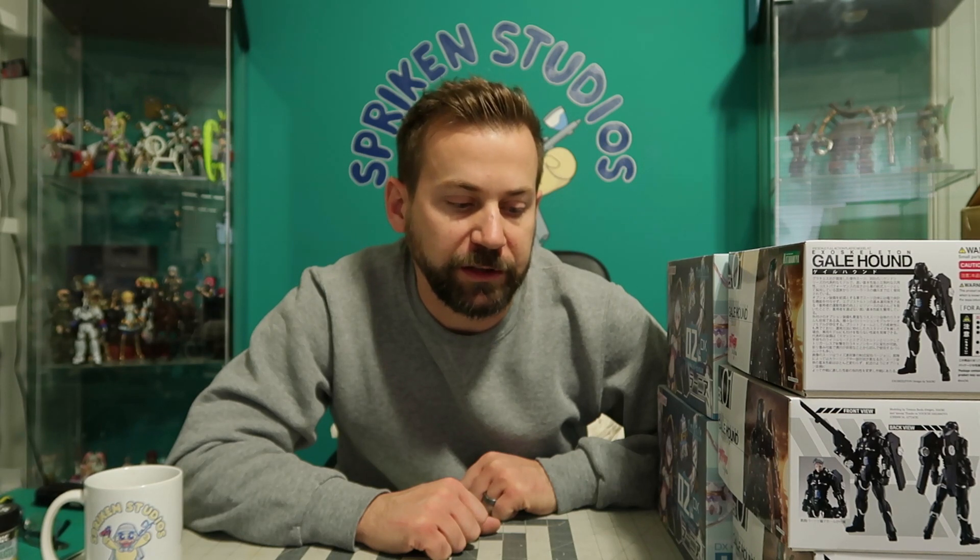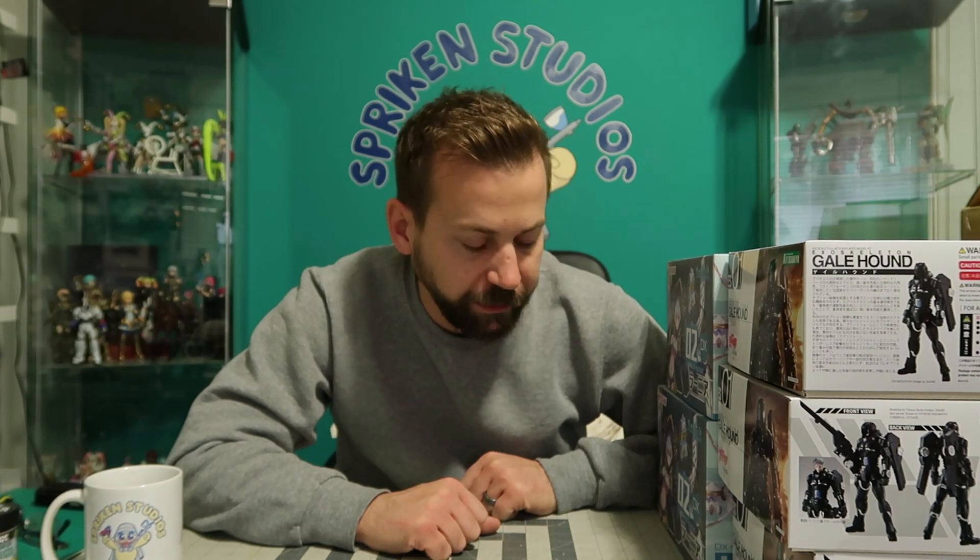Twelve minutes exactly — I better end this. Thank you everybody out there. I hope you're doing well. Stay cozy. Stay creative and cozy. I'm Mr. Spriggan here at Spriggan Studios, and I will see you very, very soon with our Galehound review video.